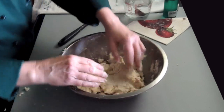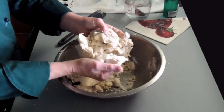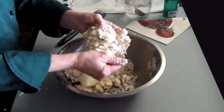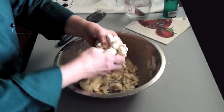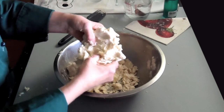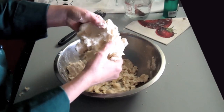And this is perfect — it's holding together. There are a few dry pieces down here, but we'll work those in when we wrap it in plastic. This is pretty much perfect. I still have nice long layers of fat and the butter hasn't been worked in all the way.